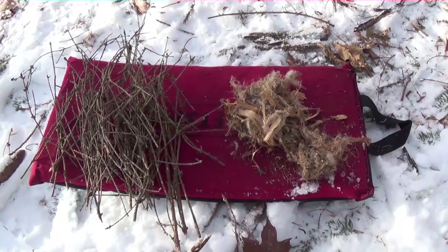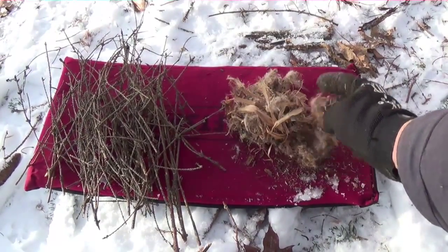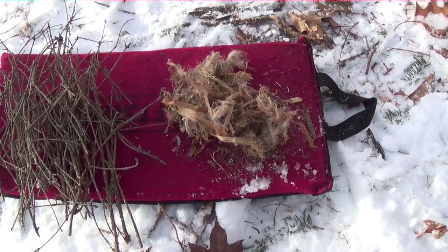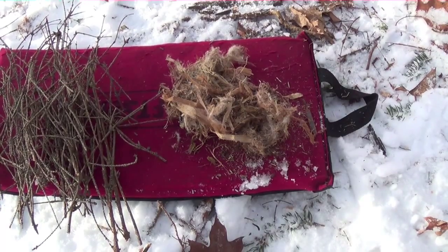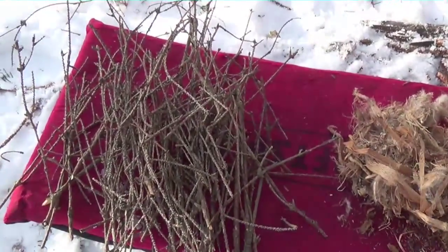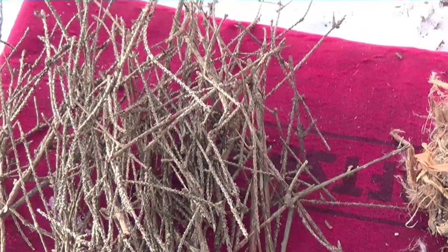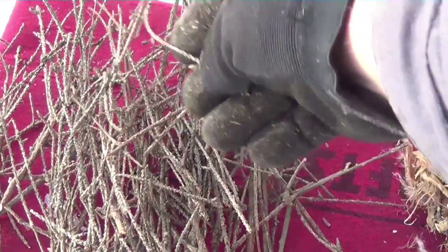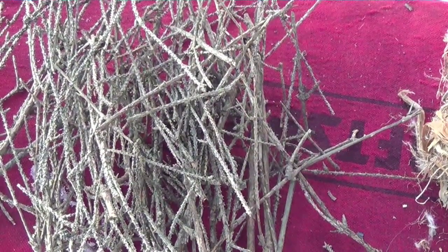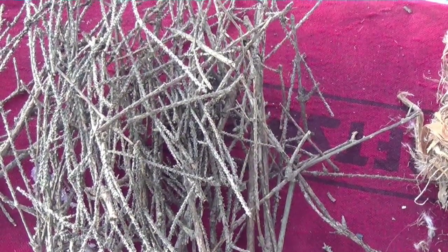What I've got here before me: tinder is on the right. This is the fluffy stuff, and that's where you start — that's the part you want to start your fire with. Think fluffy, hairy, fuzzy, lots of surface area. Next to it is the kindling. As you can see with my hand, these pieces are smaller than a toothpick. You want to start with stuff that's smaller than a toothpick and then work your way up. It's called building the fire.